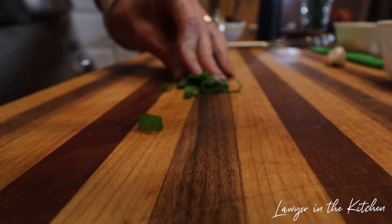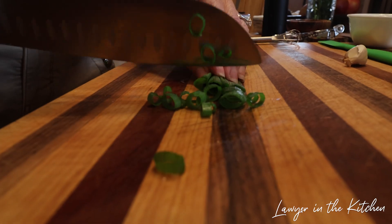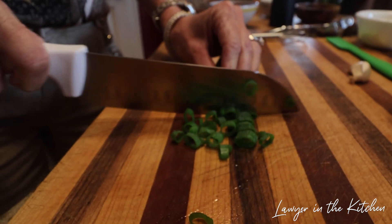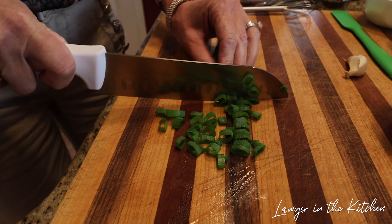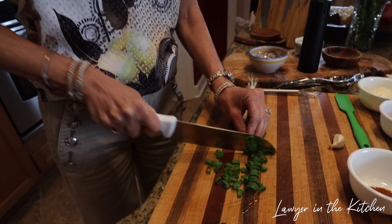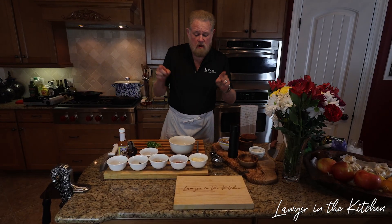Tell us where remoulade sauce comes from. Well, it comes from France — this is from the 17th century. The main thing that makes it different from tartar sauce is that, while it has mayonnaise and horseradish, it also has capers and a few other things. All right, we're ready to make our remoulade sauce.